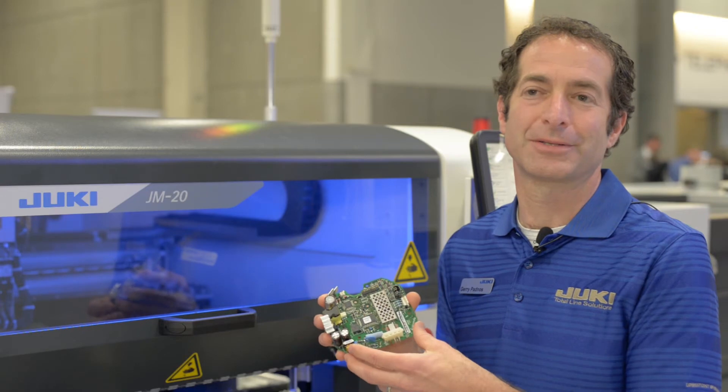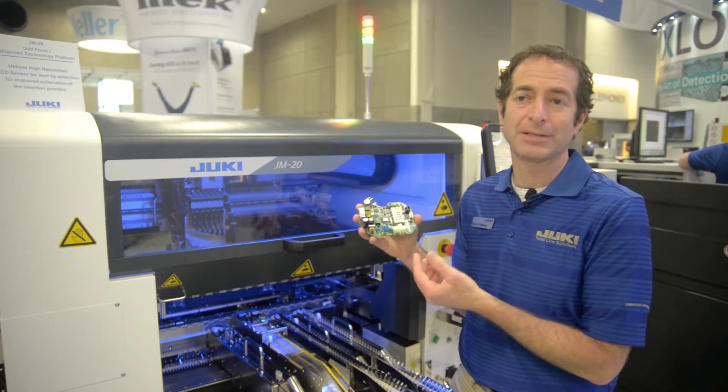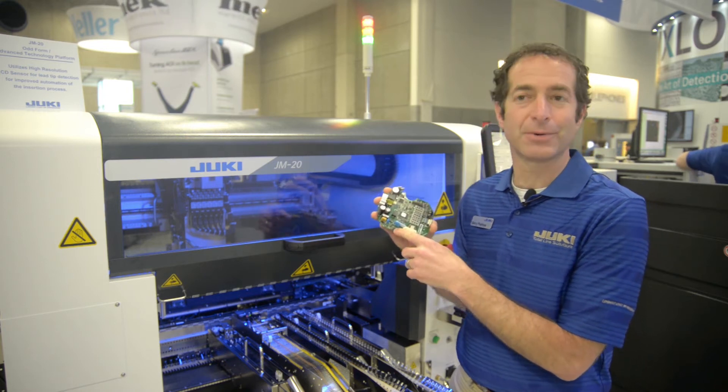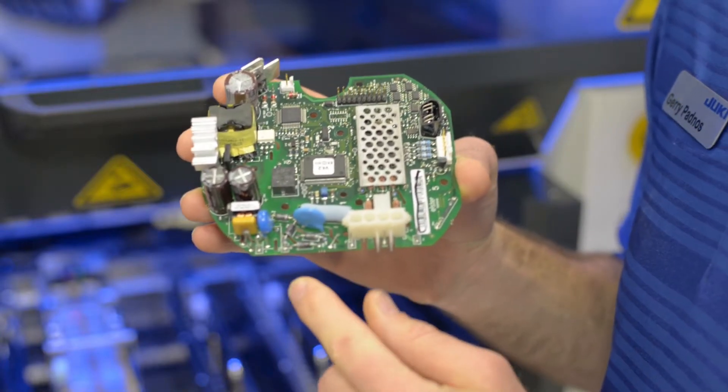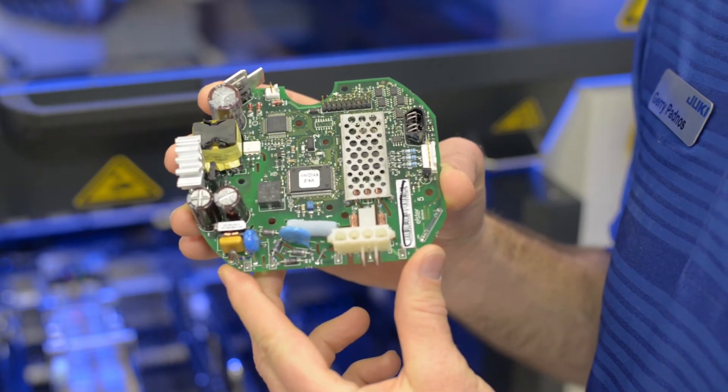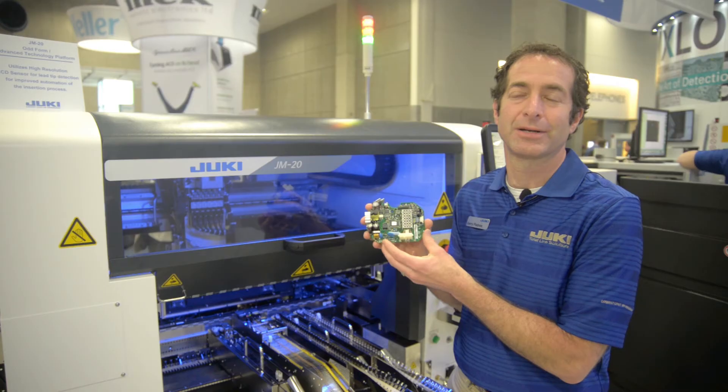Tray components are supported as well. Even though many companies have a standard radial inserter or axial inserter, if you look carefully on this board, these are at some odd angles, and typically those machines aren't able to handle those odd angles — they're typically restricted to just 0 or 90 degrees.